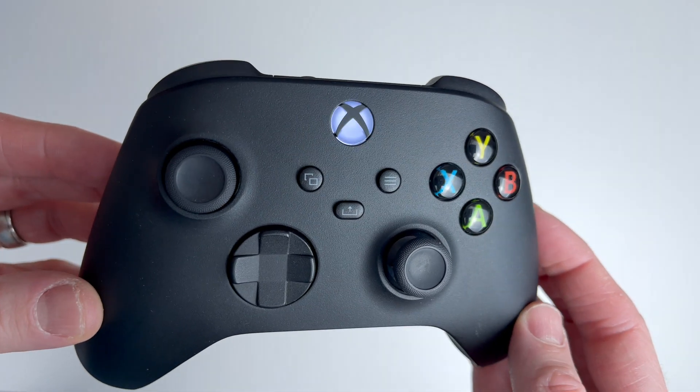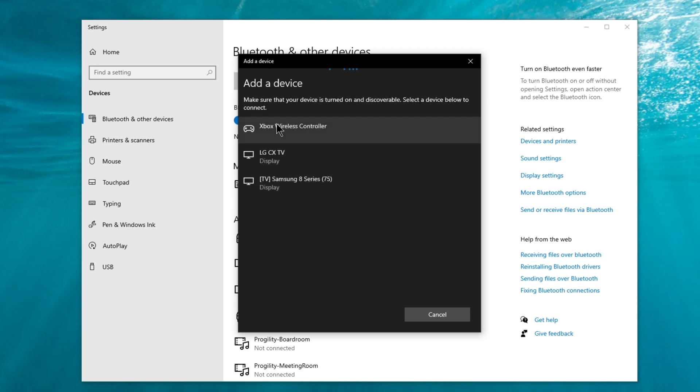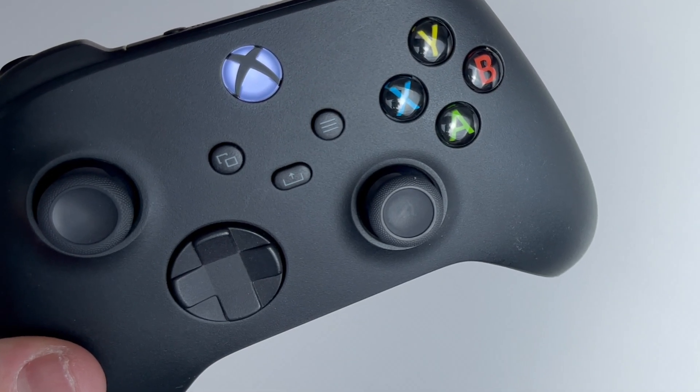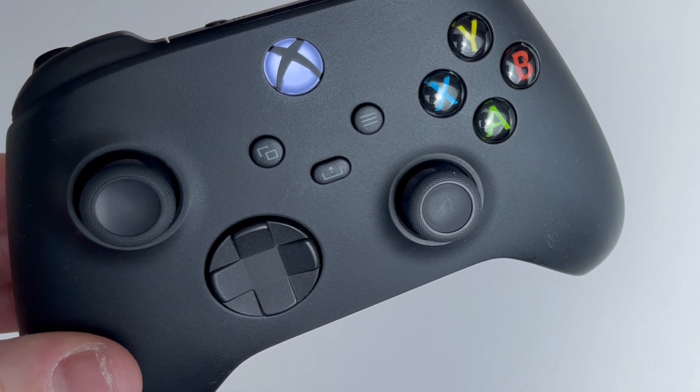Now that your controller is ready to pair, you can click on the Bluetooth option and a list of devices will show up. The Series X controller will appear as Xbox Wireless Controller. Go ahead and select this and Windows will set up the controller. On the controller itself, you'll notice the lights are no longer flashing and are now just a solid color.